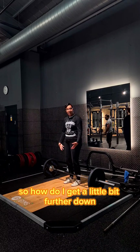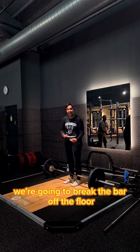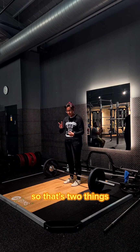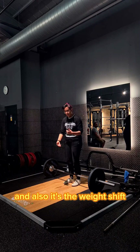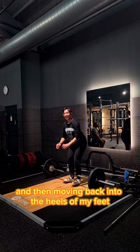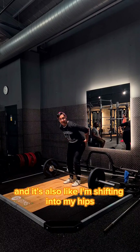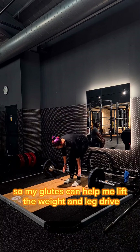So how do I get a little bit further down? We're going to break the bar off the floor — that's two things: breaking the tension out of the barbell, and also the weight shift. I'm shifting from the weight in my whole foot and then moving back into the heels, and also shifting into my hips so my glutes can help me lift the weight with leg drive.